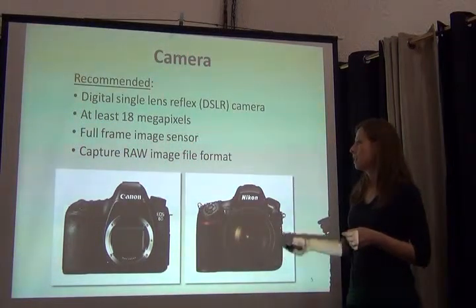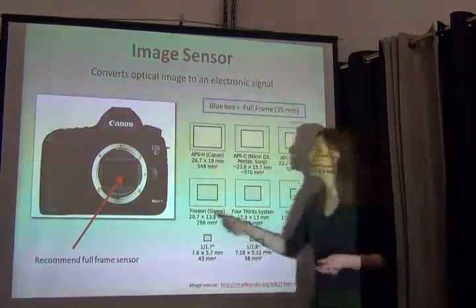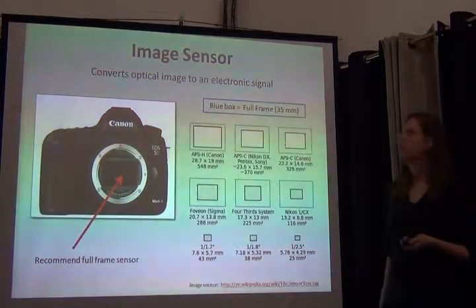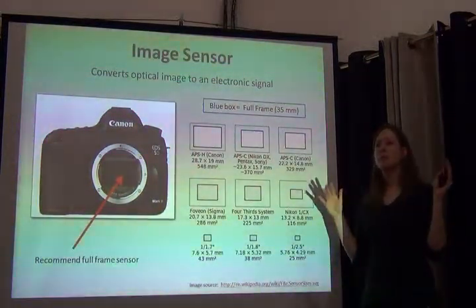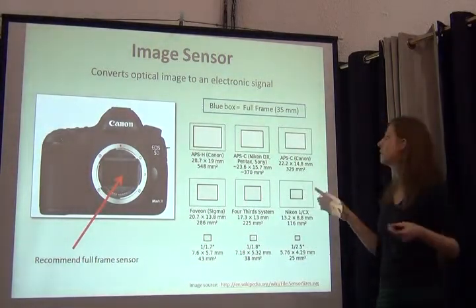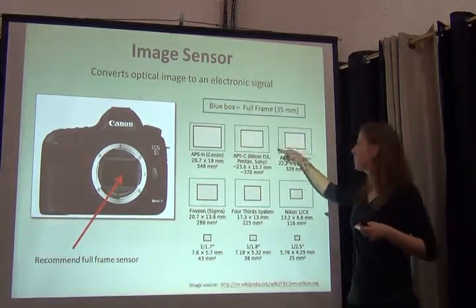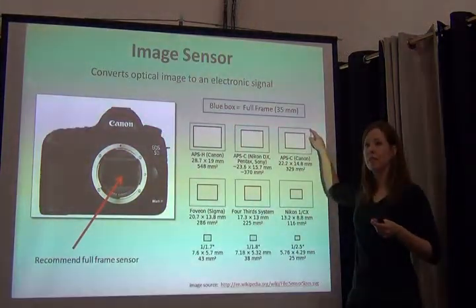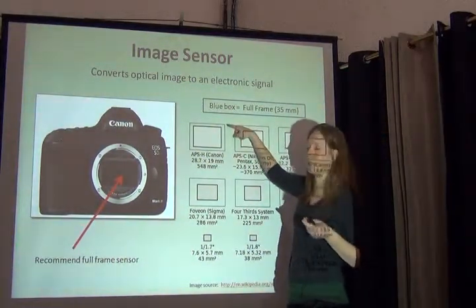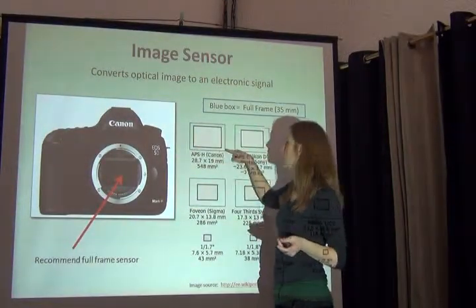For full-frame image sensors — what does that mean? Here's the image sensor. What does it mean to be full-frame? It has to do with the dimensions of film. Film used to be 35 millimeters. The dimensions of the actual frame of film was 35 millimeters. So now in digital cameras, for some reason — I guess cost — we have full-frame sensors which are as large as this blue box.